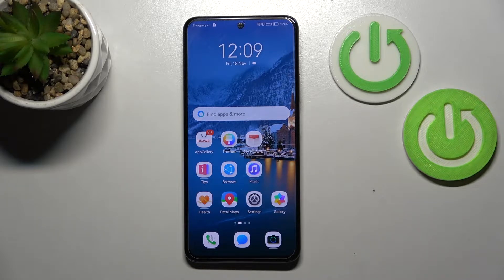Hi, today I'm Freda with me, Huawei Nova, and I'll show you how to connect to Wi-Fi to this device.